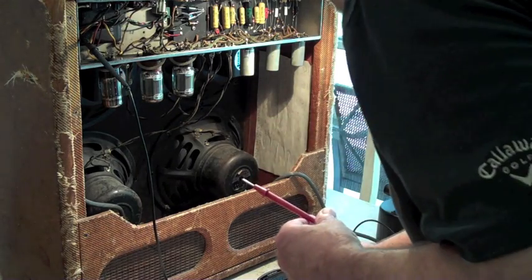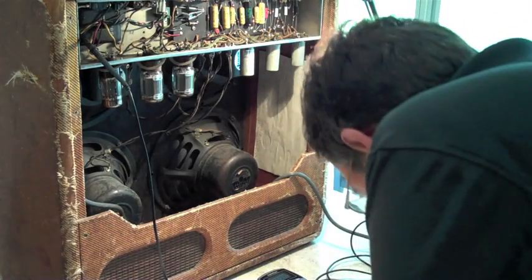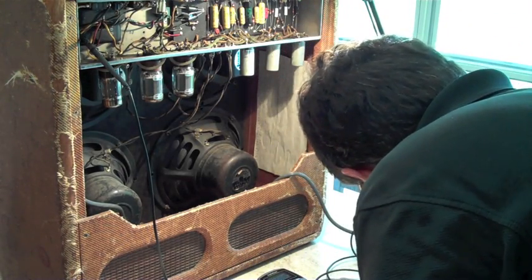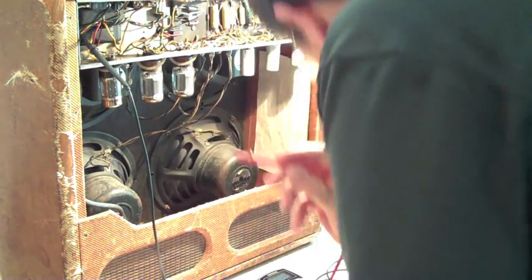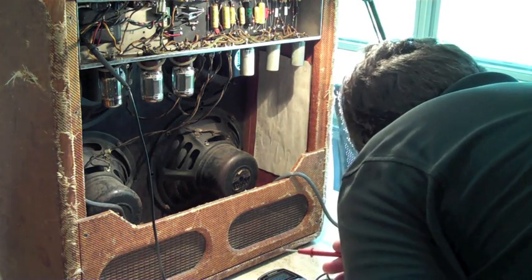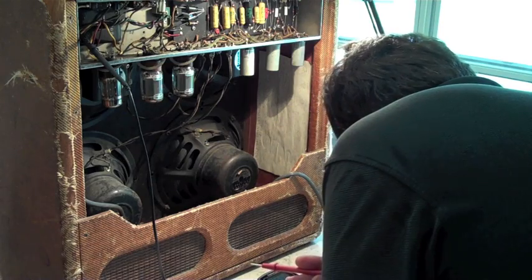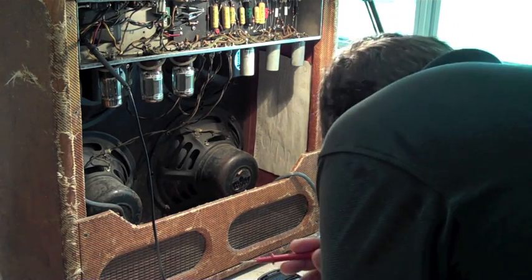Let's see what else I can check. Put it on DC. The yellow side should be like 425 volts. 446. A little bit higher. There is some tolerance in these things — plus or minus 10%. Plate voltages — that's something I always wanted to know.